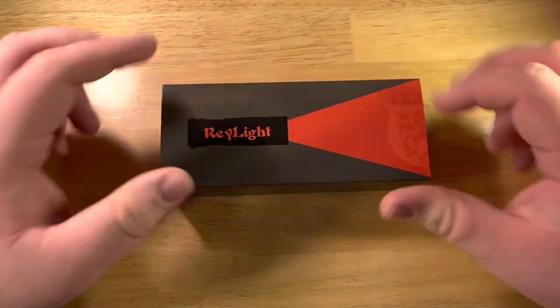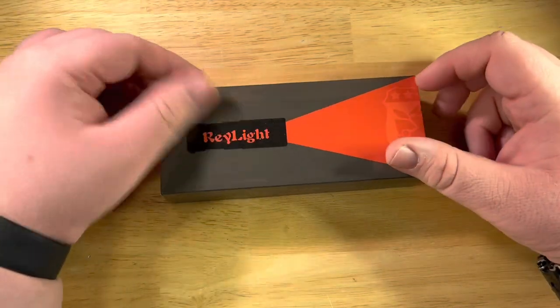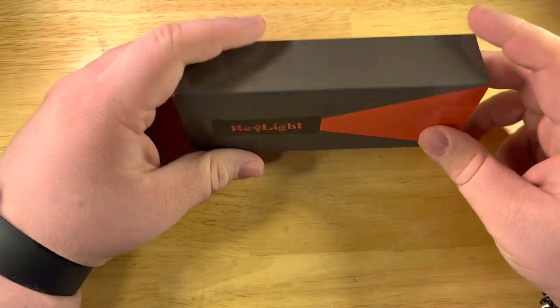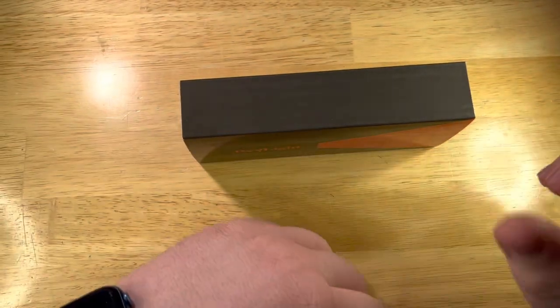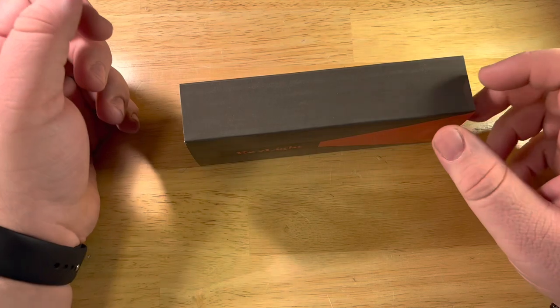Hey guys, Ryan's EDC Opinionary. I'm back with another video. Tonight we're looking at something pretty cool. I got this on Kickstarter at the early bird price — I think I paid about $140 for two. I got an orange one for my dad because he's as much a Vasti fan as I am.